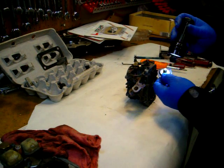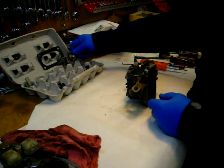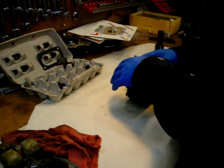Look how nice and white that is — everything's so clean in here. This thing was probably rebuilt before. Like I said, I just don't trust it since I don't know what previous owners did.